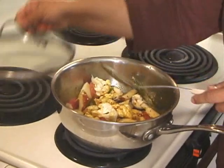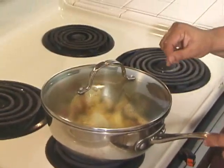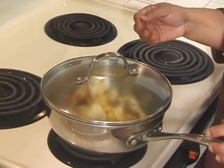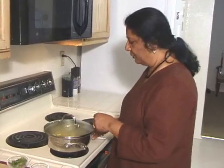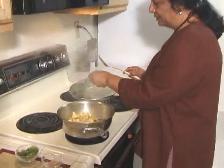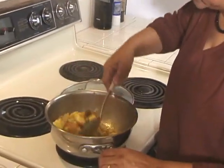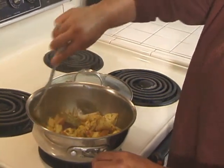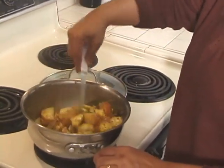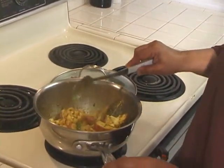Cover it and let it cook for about 15 minutes, but after about 5 minutes you do have to stir it one more time. It has been about 5 minutes, so I will check. Don't stir from the corners so you don't break the pieces. It will take about another 10 minutes to cook.